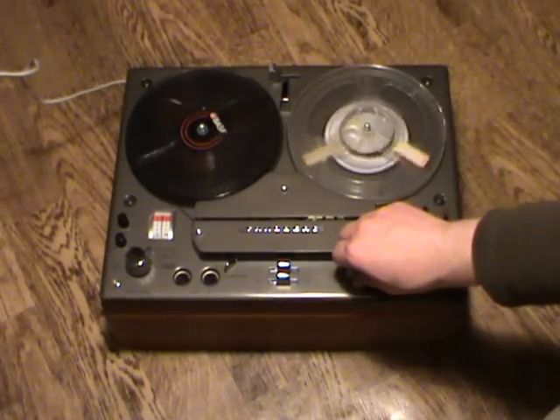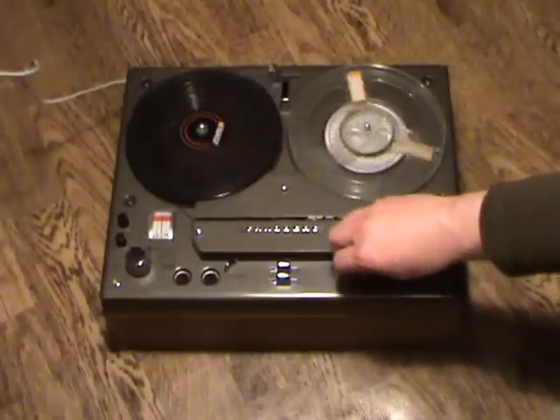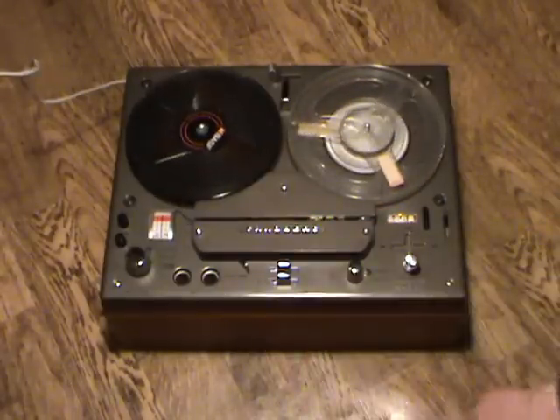I've already loaded the tape, so we'll just put it on play and we have sound on the speakers. This machine has two built-in speakers, one on the left and one on the right. The pause button does pause playback.